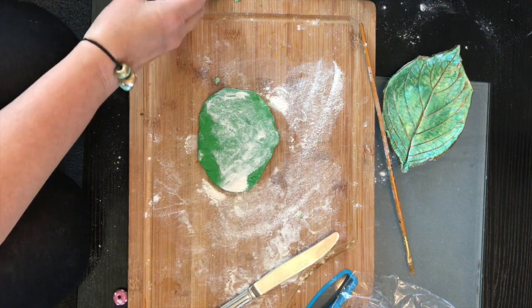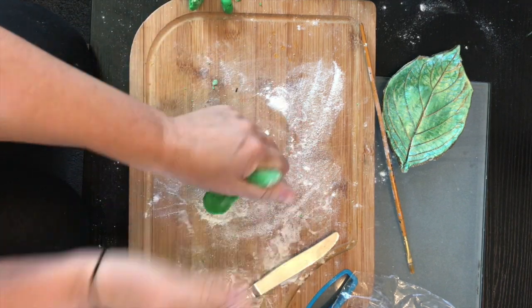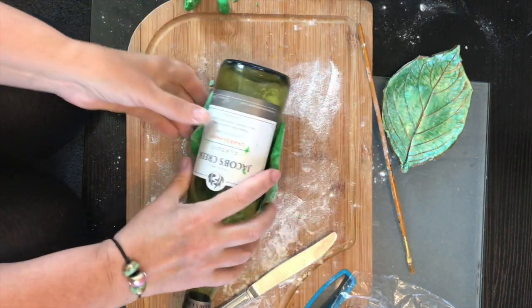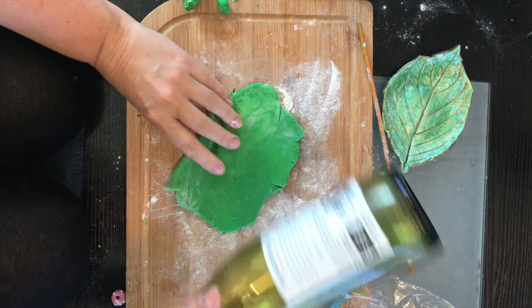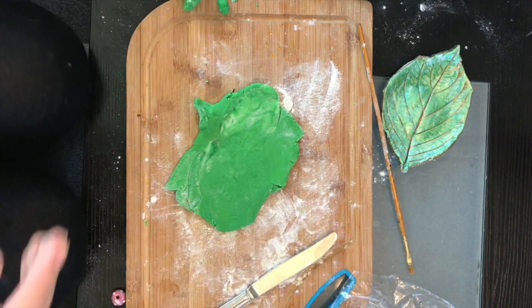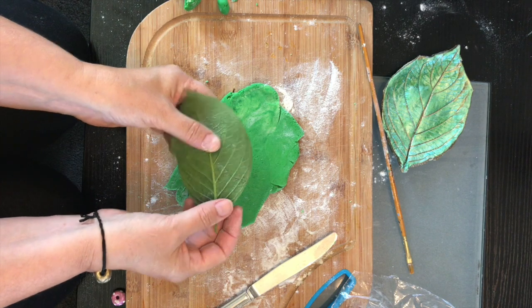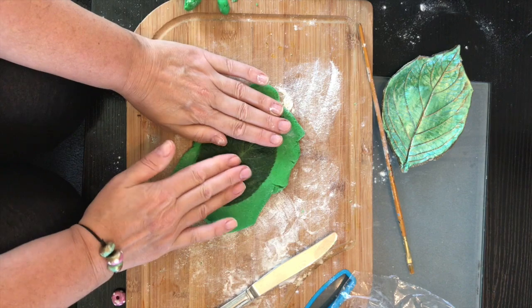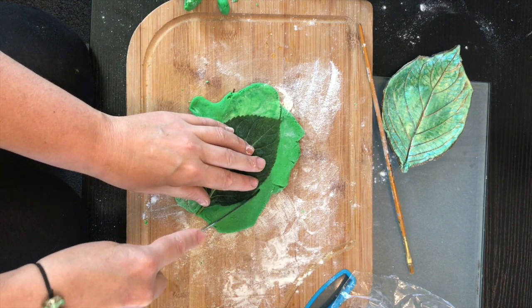I've got hydrangeas in my garden, so that's what we're going to use today. Use the back of the leaf because that's where the little ridges stick out the most. Press it right on there and cut around it.